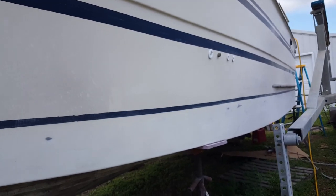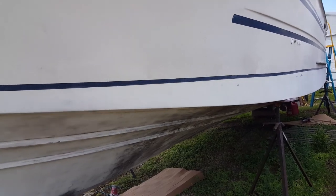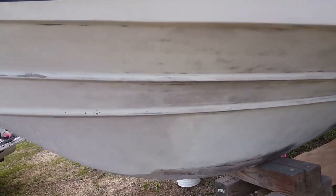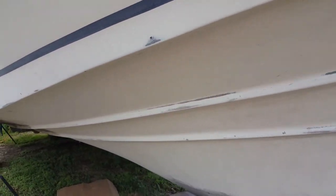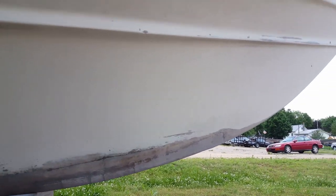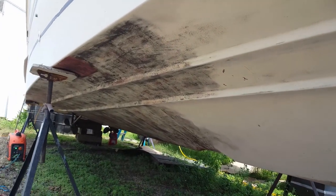We took paint thinner and epoxy remover to get that off, then took a belt sander and smoothed it out with the 5-inch orbital sander. Right now we're working on sanding — you can see down here it's pretty clean. You can see some spots where we've gone through the fiberglass, and there's a lot of pitting that we're going to have to feather out. You can still see where I still have to sand.